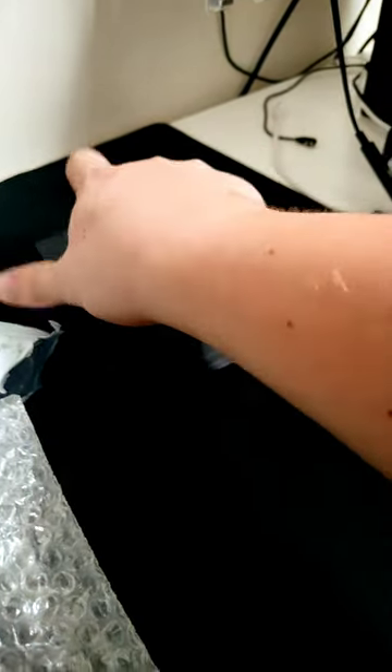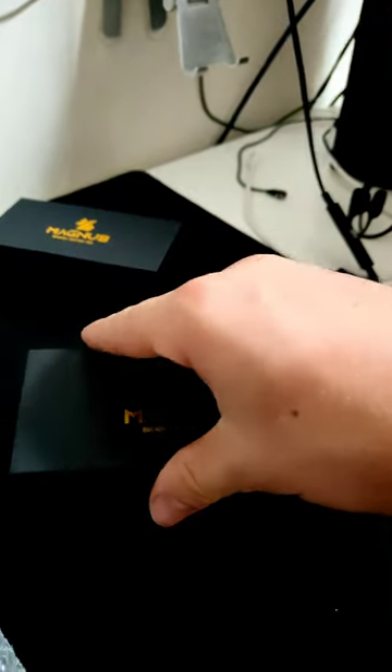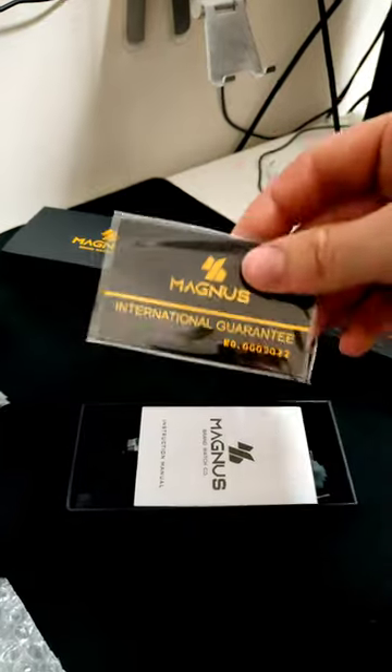So the actual item is in here. I'm just going to use two hands. So, here you've got the box and the Magnus card.